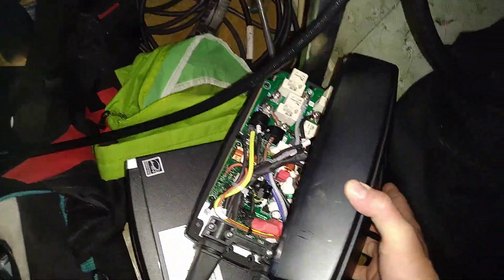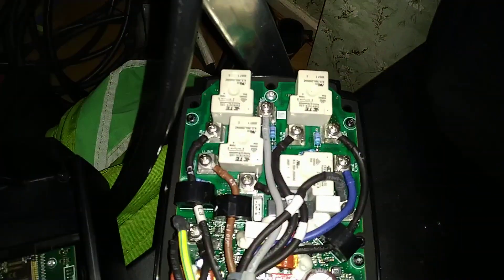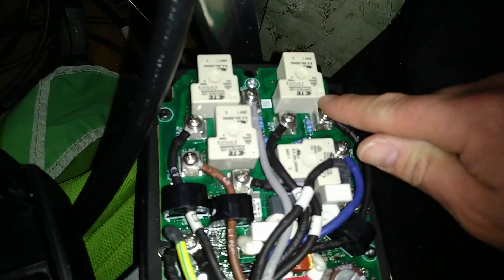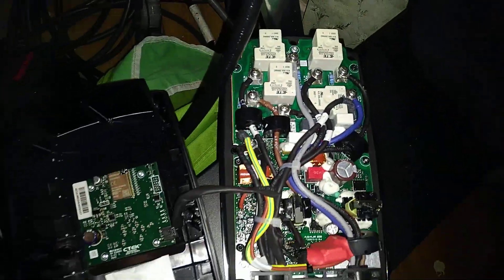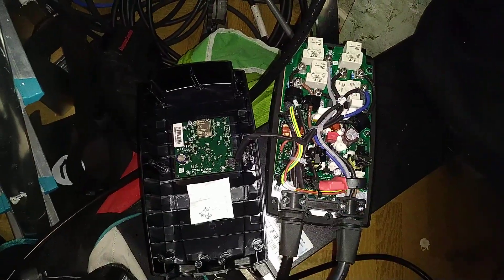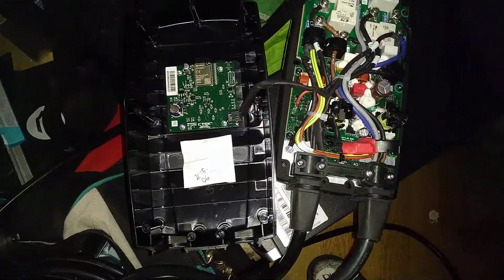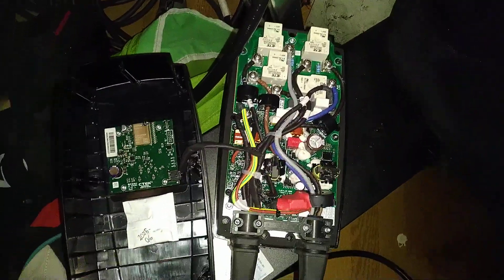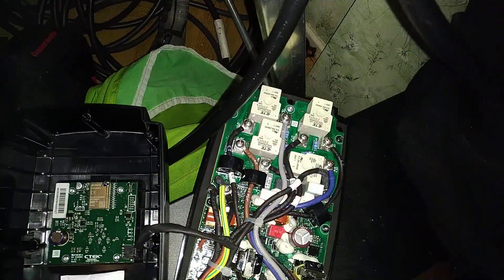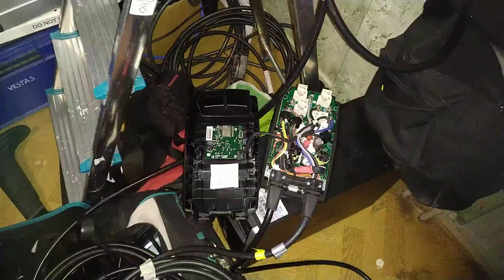The reason I believe this has happened on this particular unit is because of these four main switching relays — on these, they've knocked off the little nip for ventilation so they have access to the atmosphere. The problem with these chargers is they're completely sealed, no vents, nothing, so they always collect condensation inside. This one had significant moisture damage inside because of that — they all get it. What I think has happened is there's enough moisture inside these relays for there to just be a path leading straight across, putting voltage on the car plug as soon as the charger is plugged in.